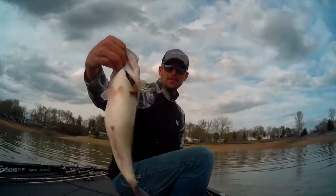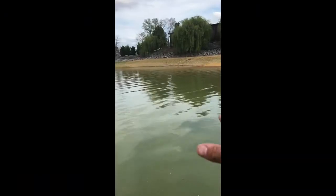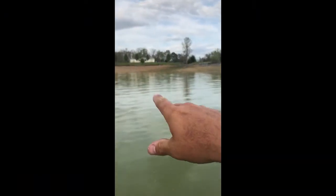I just caught this. I'm going to show you how Panoptix can help you even in shallow water. If you notice the bank right here, the bank just kind of funnels back into this pocket.